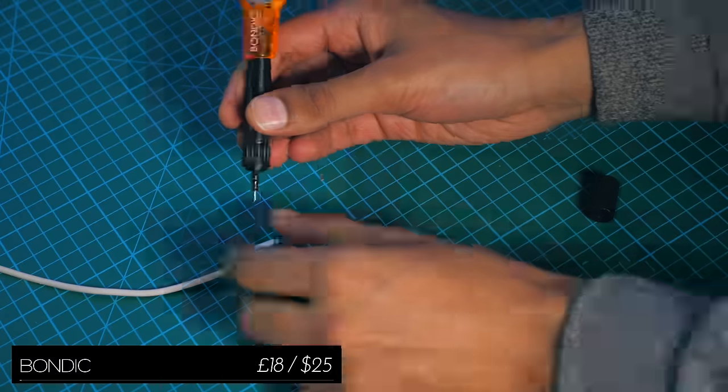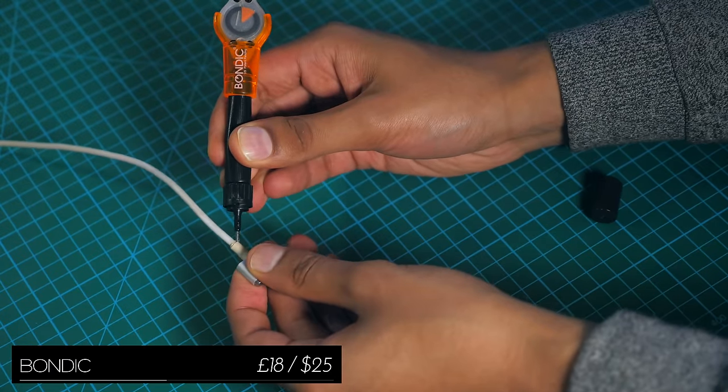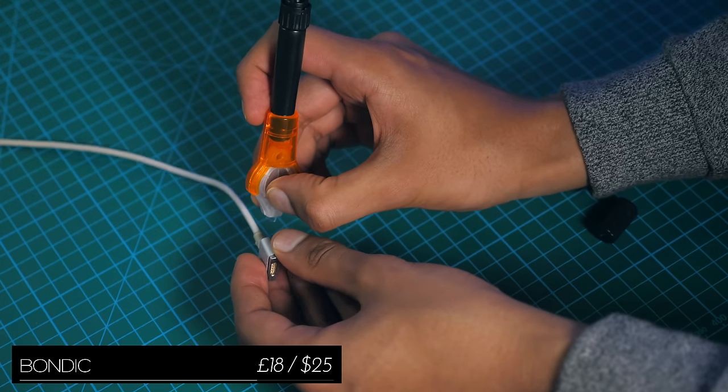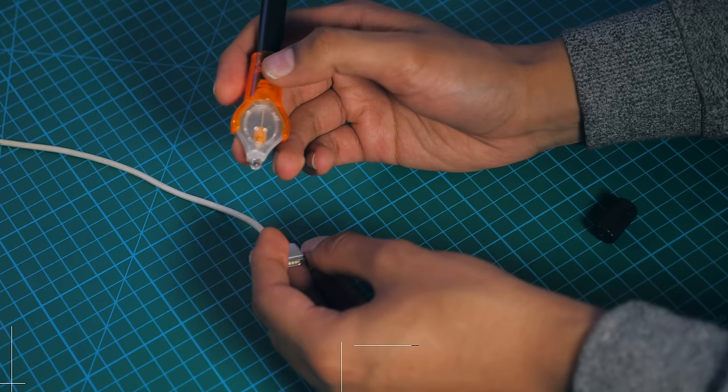Bondic is a two-sided tool, with one end that releases a compound which seals roughed up cables, and when you flip it around, the other end emits a UV light, which basically accelerates the drying process of this compound.